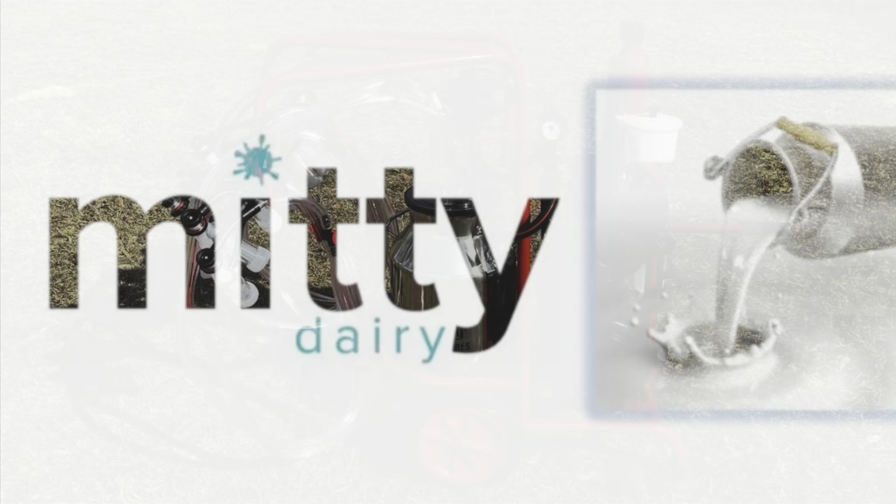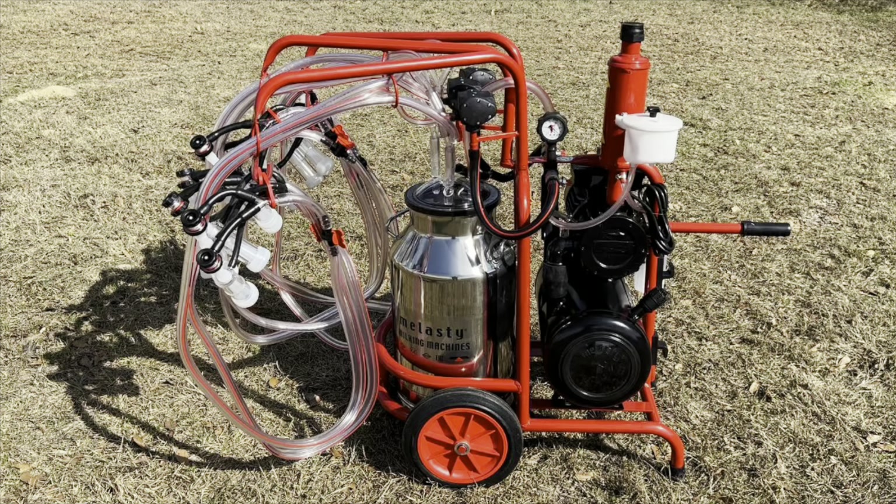Hello and welcome to MidiSupply. In this video we will show you how to assemble the Molasti TDYKC6PS for goats.